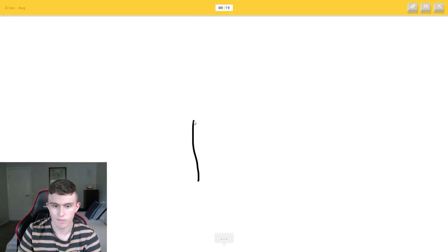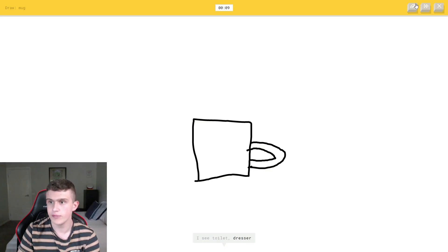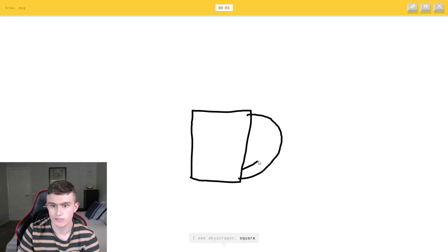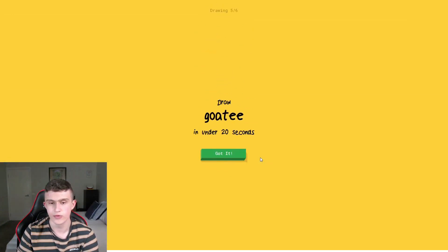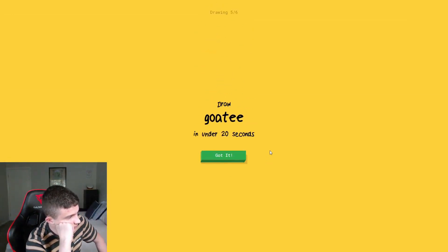Next: a mug. Easy. I draw it — but the AI guesses toilet. What do you mean a toilet? No! Come on. Cup? We already got that — this is rigged!